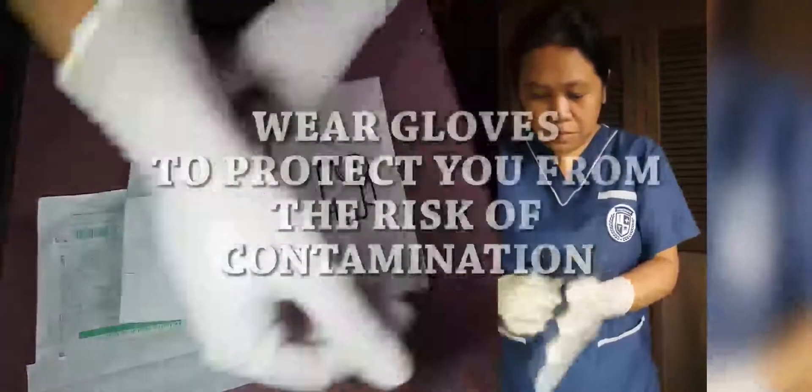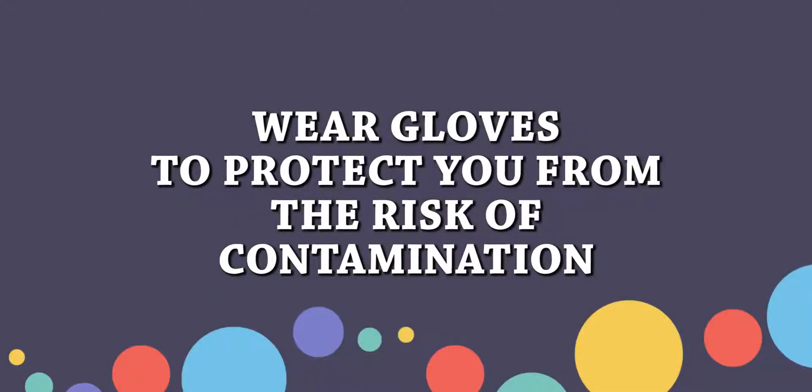And then, wear your gloves. It is important to wear gloves to reduce the risk of contamination.